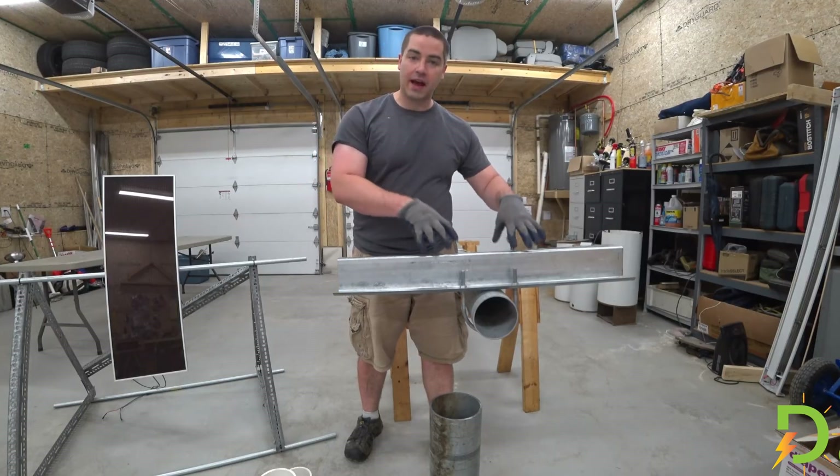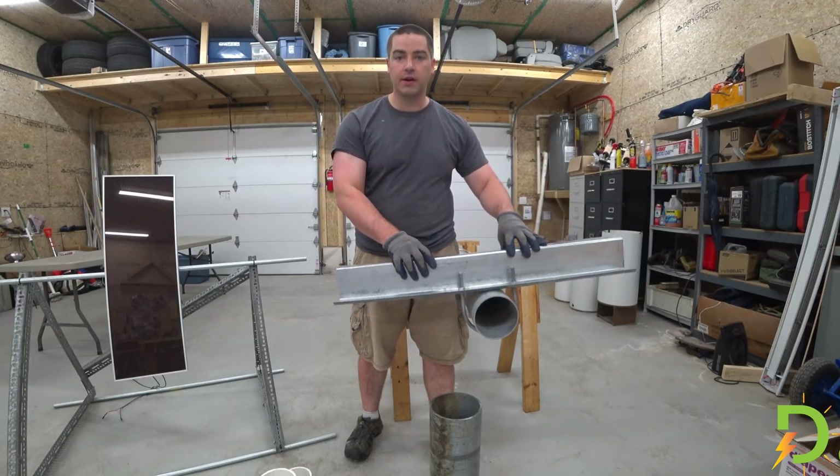This video is all about determining how to create a pivot point for the solar array.